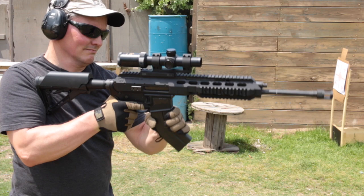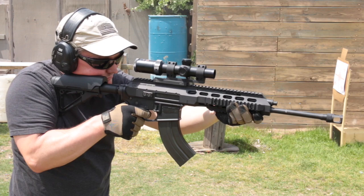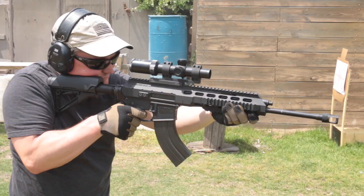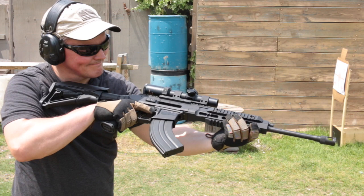I have a lot more testing to do with the 7.62x39 barrel assembly, but as you can see I had no problems with either the ARAK-21 or the C Products mags recommended by Faxon Firearms using Wolf Military Classic. I plan a 1,000-round mixed-ammo function test soon to further test the reliability of this barrel assembly, and that will get a video of its own.